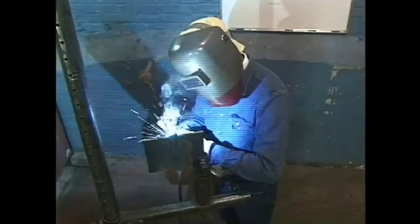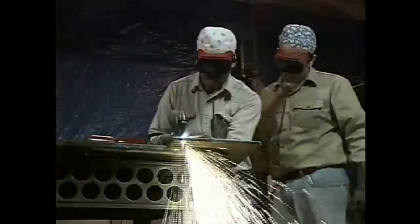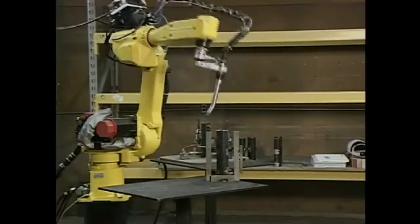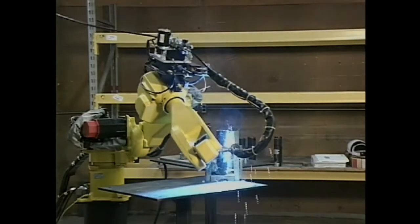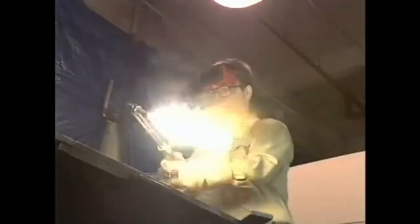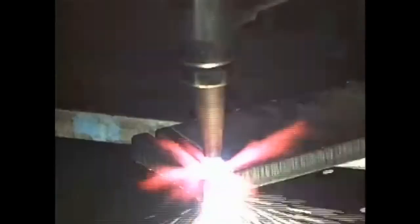Every day, welders in various industries use high temperatures to shape metal. Sometimes the metal is bonded together, other times it's cut apart. Over the years, engineers have developed a variety of methods for welding. The combination of a spark, oxygen, and a flammable gas provide the energy for oxyfuel cutting, welding, and brazing.